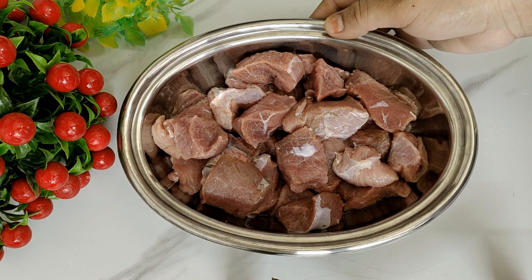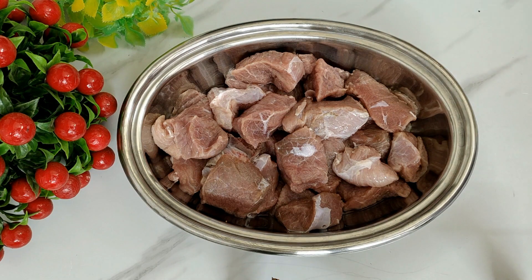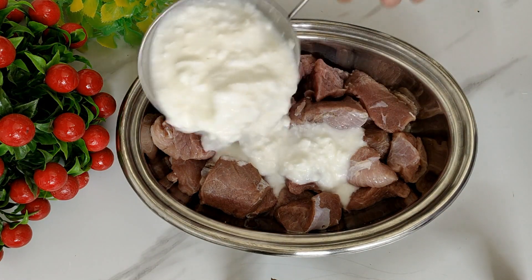I have made white mutton korma with 1500 grams. The water is discarded and I have made it boneless. You can also use mutton with bone.